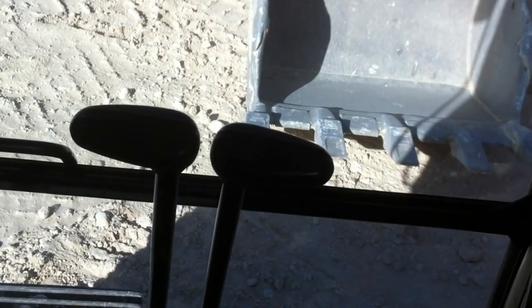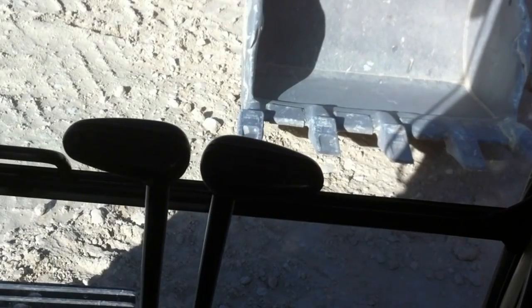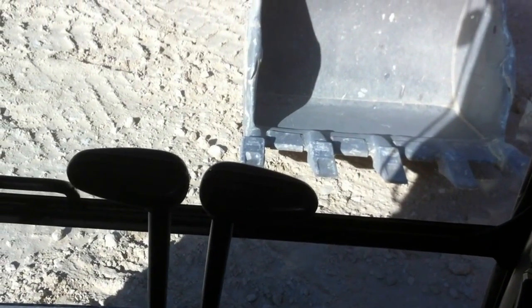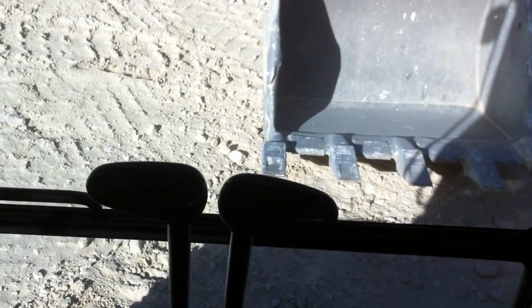That's just a basic run-down on a walk-around on a CAT 336. All the CAT series, from the 10-tonners right up to the 385s — the biggest CAT I've been on — they all work pretty much identical. So that's your basic run-down on the CAT.